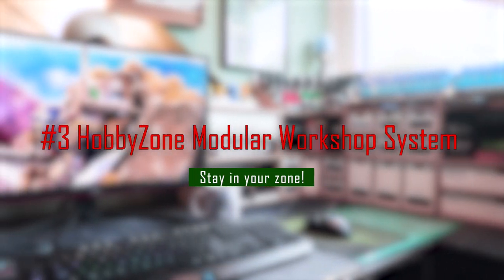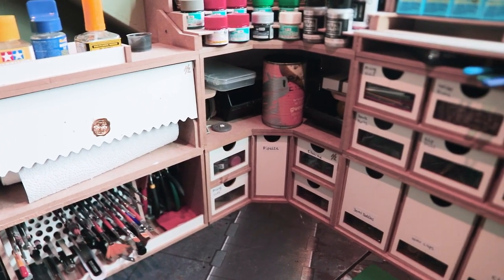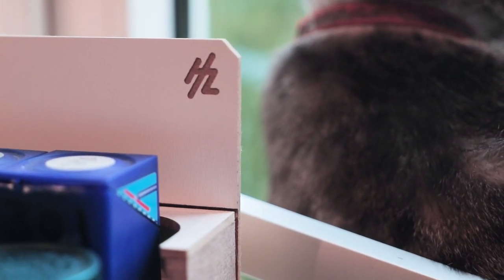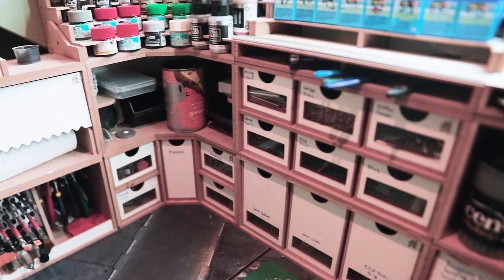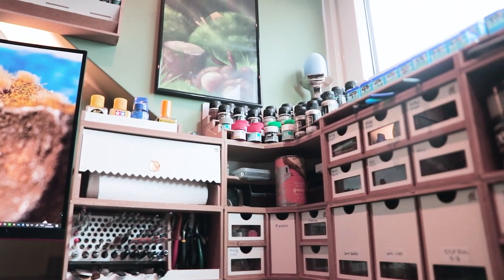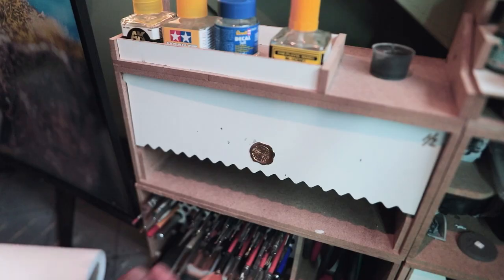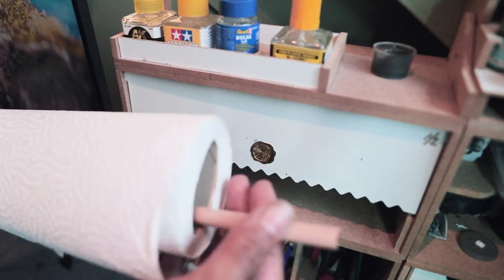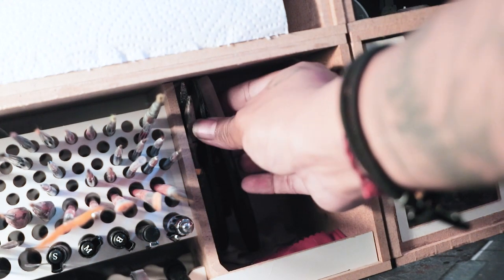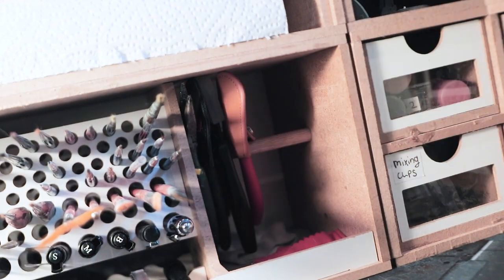Number three is for any builder who needs to be more organized — Hobby Zone modules to make your desk builder-friendly. These modules go for around 10 to 20 euros each. You can place them however you like because of the magnets, and there are plenty of different modules to choose from. I used to ask for one every Christmas to make my desk a little better. You can buy one or a couple depending on your budget, and you can't really go wrong with Hobby Zone.